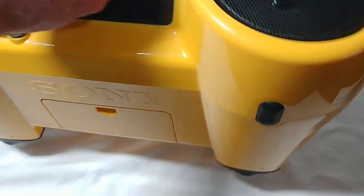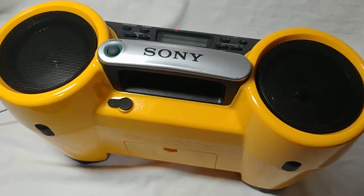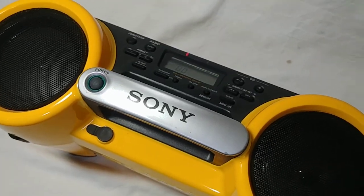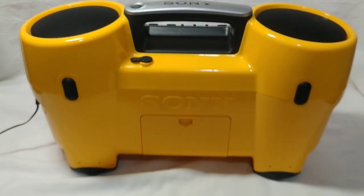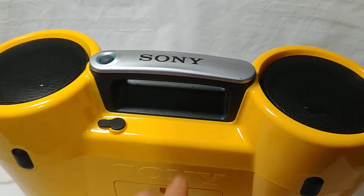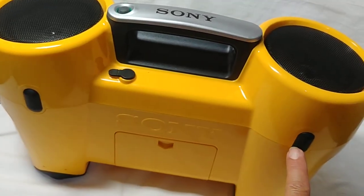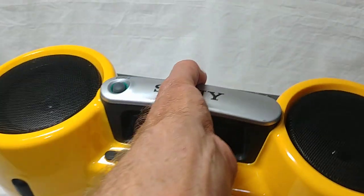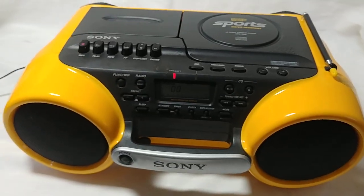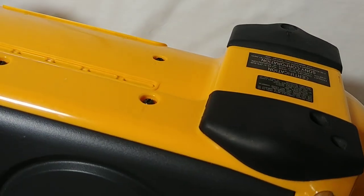A cool thing about this is you can play it standing up and the tapes and the CD will play just fine with it standing up like that. Or you can lay it down — it has rubber bumpers on the bottom and the back, so you can play it either way.